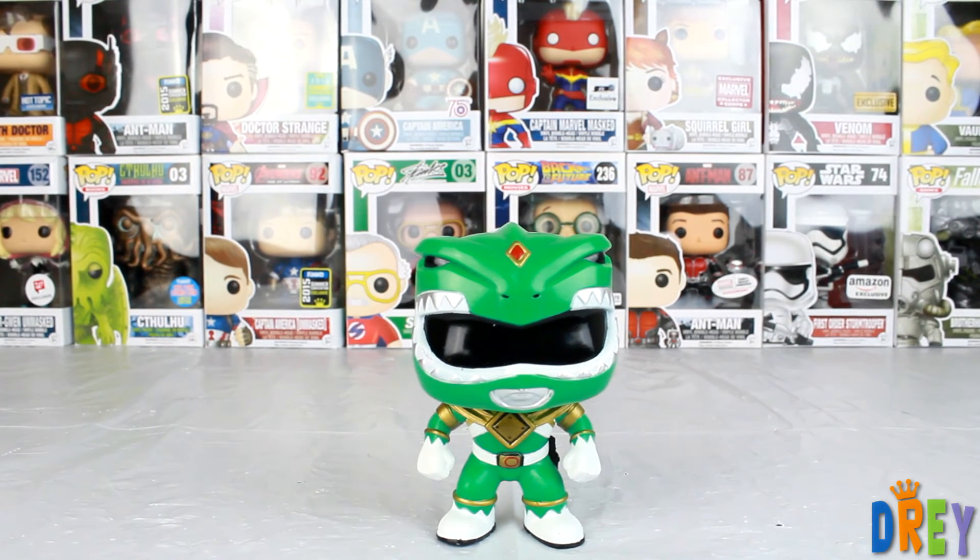But anyway guys, that is the Green Ranger from the Power Rangers Pop Line. Please comment, like, and subscribe. And until next time, happy hunting!